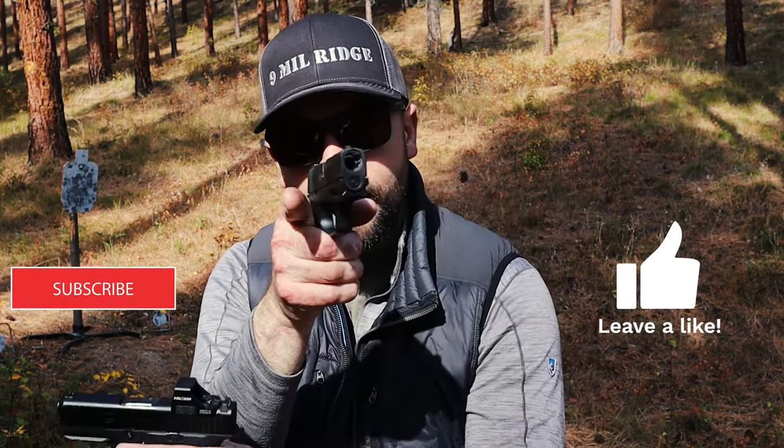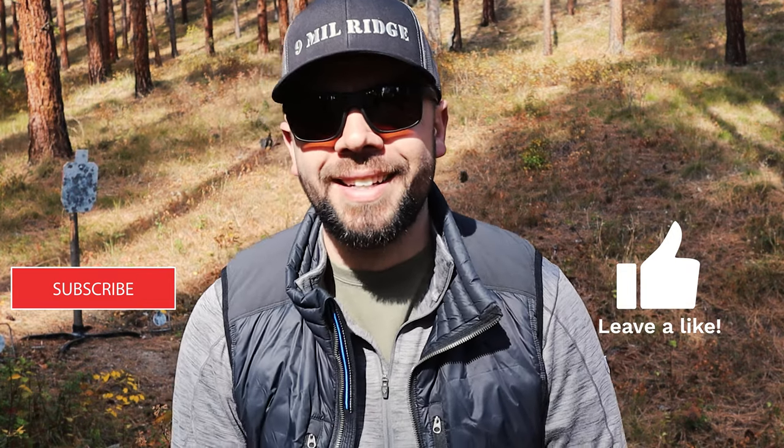Thanks for watching this video. Don't forget to hit that like button and subscribe if you haven't already. I love you guys. Stay safe, keep on shooting, and have a great day.